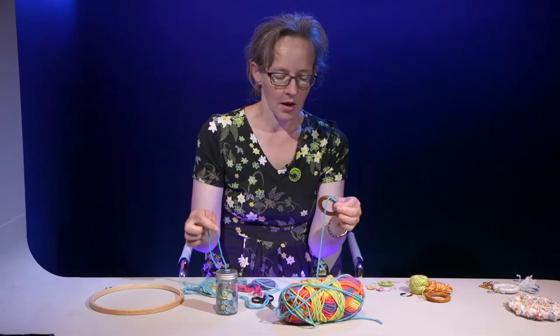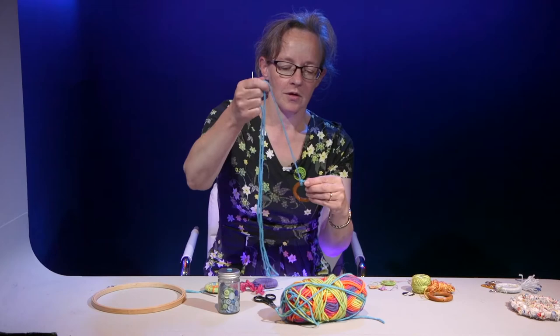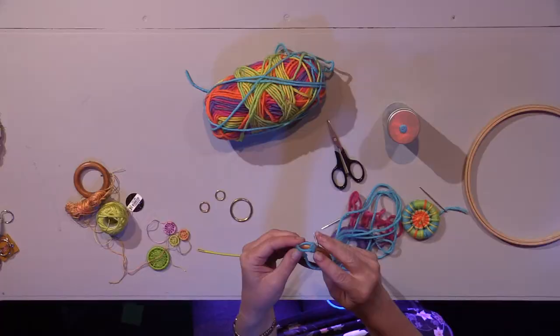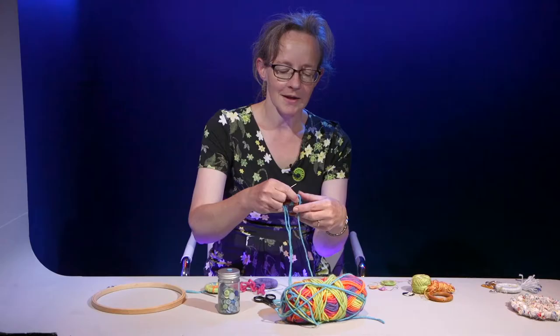What we need to do is blanket stitch around the hoop. Go through the ring and then up through the loop that you've made at the top, then pull it tight. Make a loop and hold it with your thumb, then push the needle through the ring. Pull the wool through and then come back through the loop at the top and pull it tight. And then you just have to keep going.